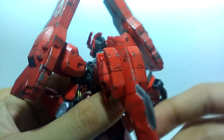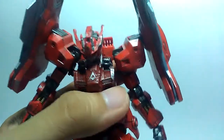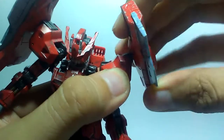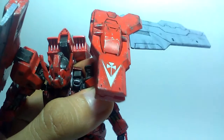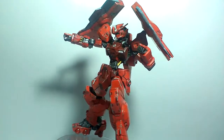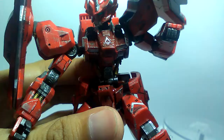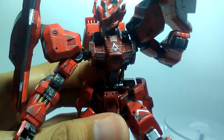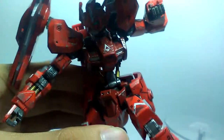Onto the backpack, the stabilizer can go up and down. Going back to the shoulder, it can actually have a hinge that goes up and down, it has a swivel, and you can actually do the flight mode like this, which will be discussed later. Articulation is actually superb, although the flight attachment on each shoulder leads to some weight issues. The shoulder gen joints tend to sag sometimes, so you just need to push it in again to lock it in place.